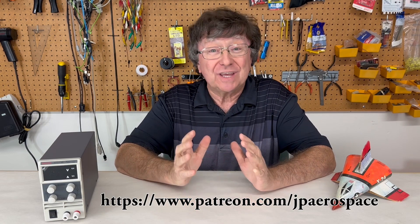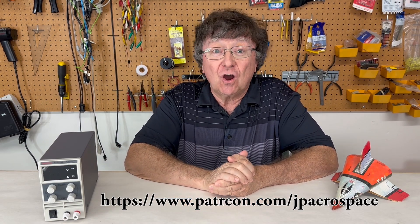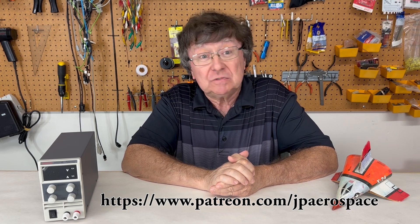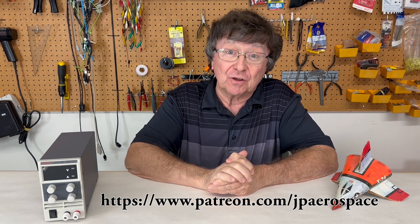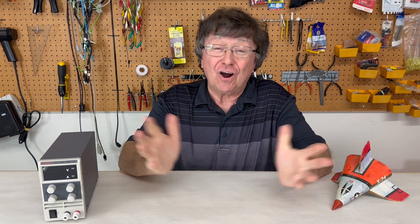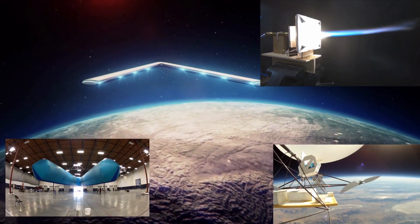I want to thank our Patreon supporters who keep us flying. You can check us out at patreon.com/JPAerospace — there's a link in the description below. On to test 132. Thank you for watching. JP Aerospace — America's other space program.